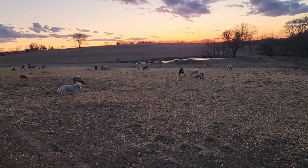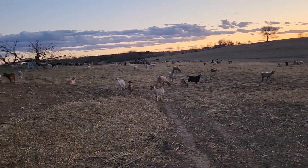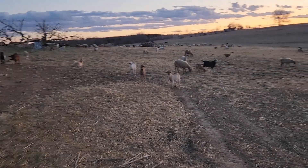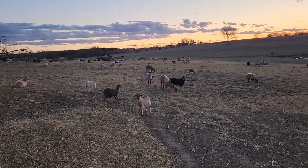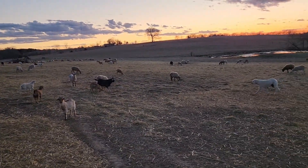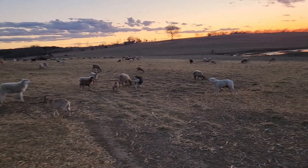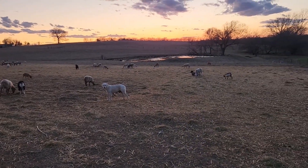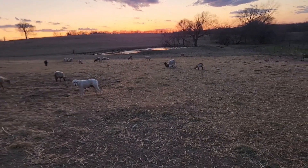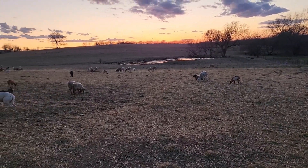After looking over the numbers with Wyatt and Greg, I'm going to have to say we're a little disappointed in how many got bred. It wasn't 60 or 65% like we're probably used to. We've also got some smaller lambs more than we usually do. I'm wondering if it was the oats we were feeding earlier in the year.